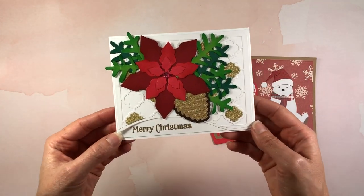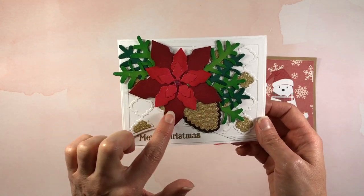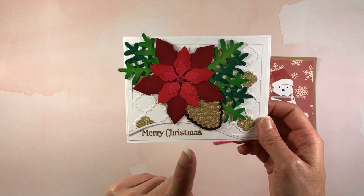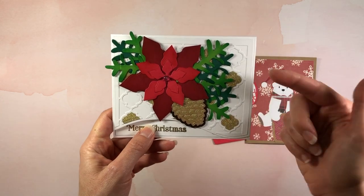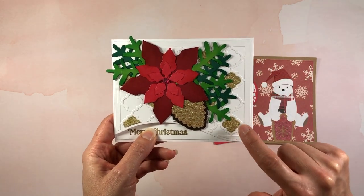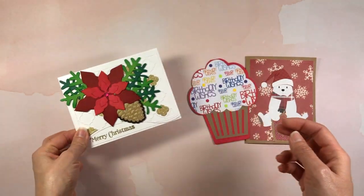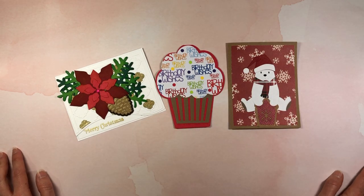This beautiful card is from Dawn Young. Thank you so much, Dawn, for sending this to me — it's absolutely gorgeous. Look at this poinsettia with the pine cones. This was actually a set that the Stamps of Life sold on HSN (not on their website), and she used one of the background dies from the Stamps of Life for this background. She pieced in some gold paper and has 'Merry Christmas' at the bottom with what looks like some embossing. That is gorgeous!